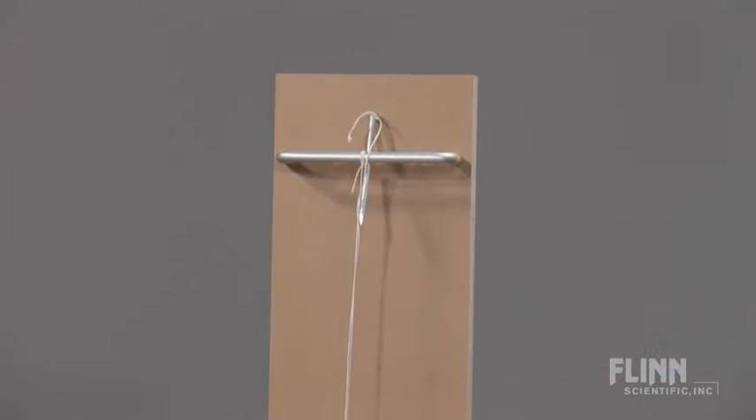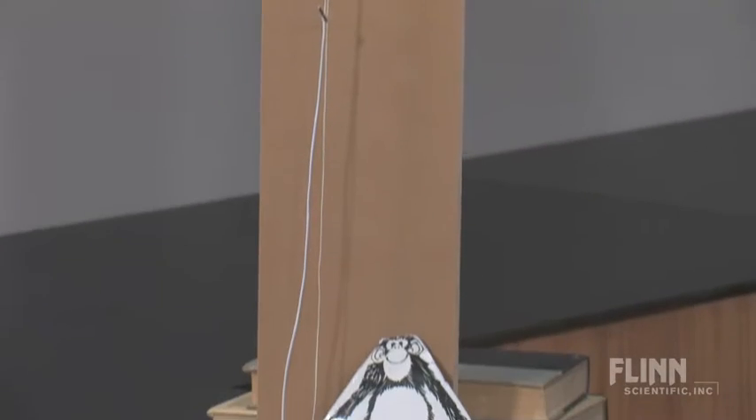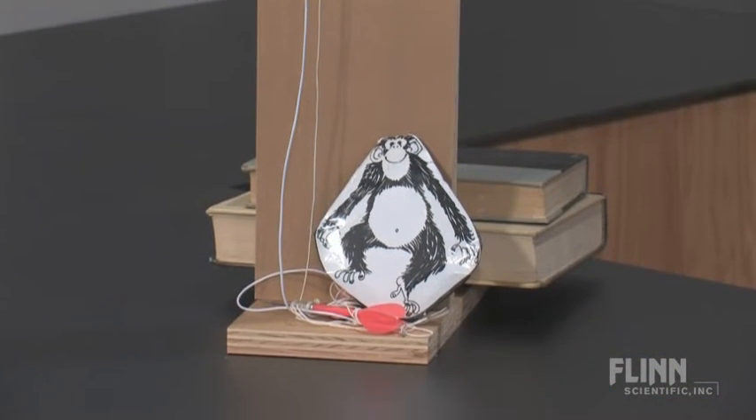Easily perform the Monkey and Hunter demonstration with the affordable Shoot the Monkey demonstration kit from Flinn Scientific. We designed this apparatus to demonstrate the same concepts at a fraction of the cost of more expensive electronic equipment.